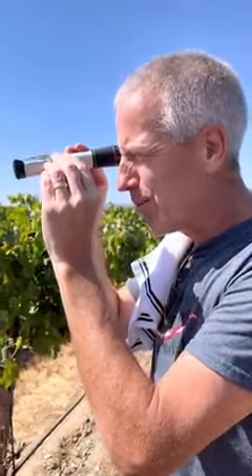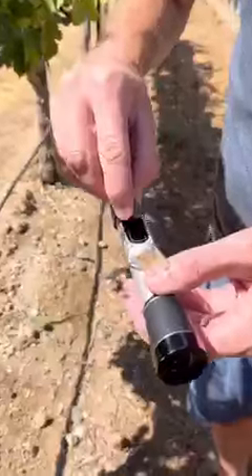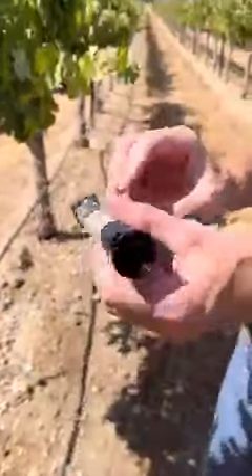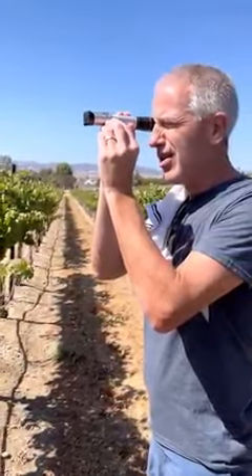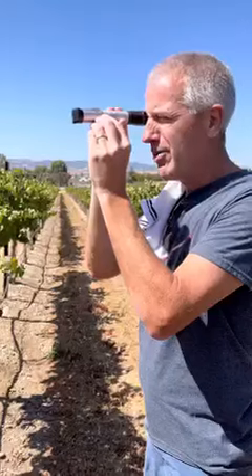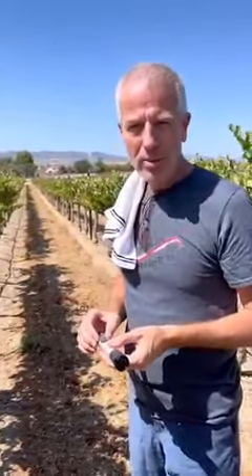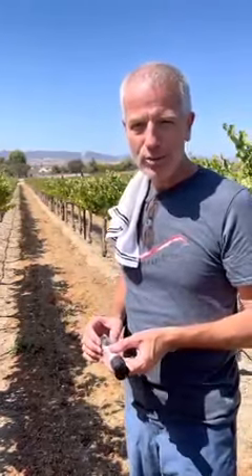That particular berry was a little over 26 Brix. Should be harvesting probably within the next two to three weeks, right on schedule for this vineyard, right around the first week of October.